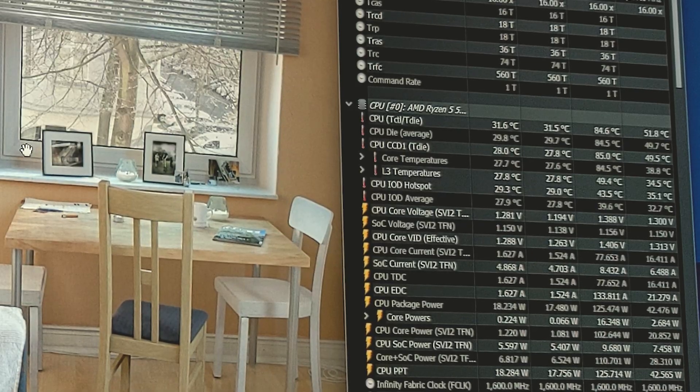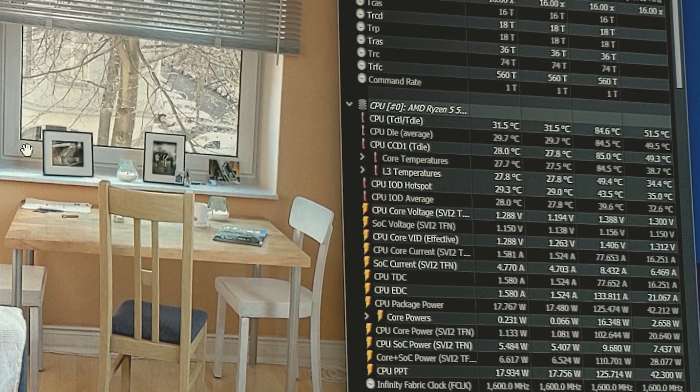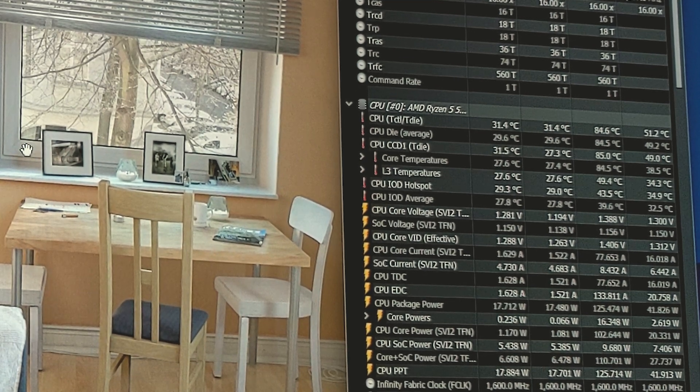We're pulling about 125 watts, so we may pull something similar when we do our overclock. Basically, we're going to pop into our BIOS and tweak some settings for our CPU this time, then jump back into Cinebench R20 and ensure we're stable. And then once we know we can use the CPU overclock, we'll use it with the GPU overclock in Heaven and see if that's stable, then see how we get on in some games.